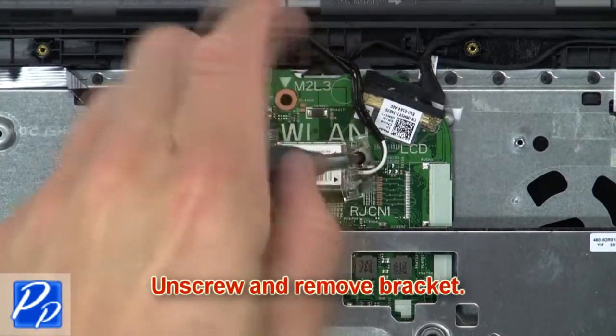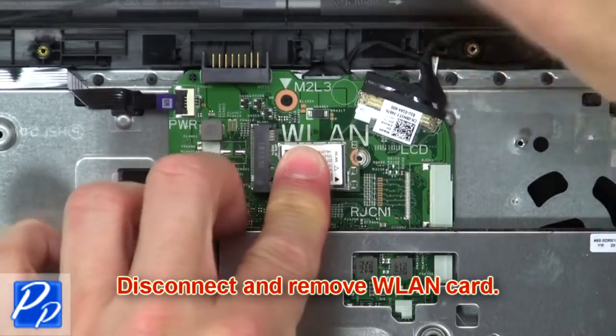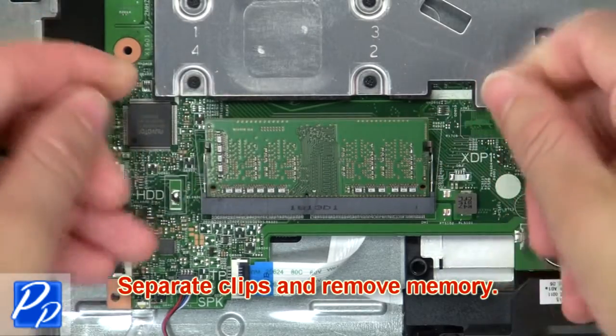Next, unscrew and remove the bracket. Then disconnect and remove the wireless card. Now separate the clips and remove the memory.